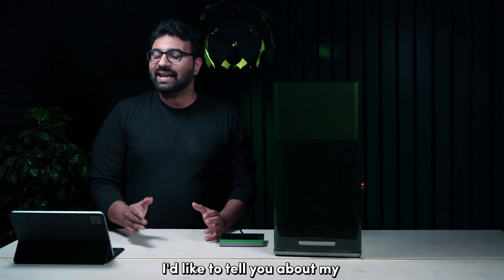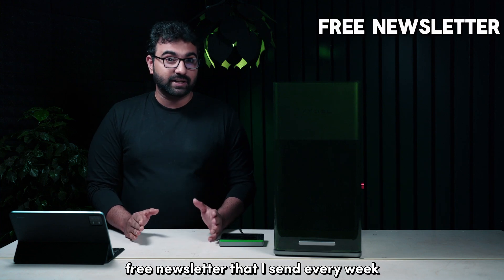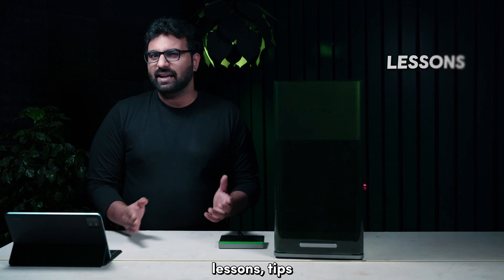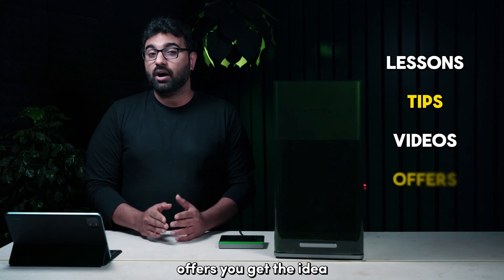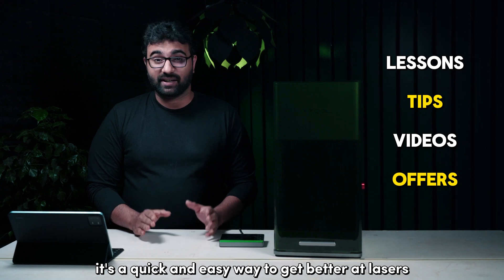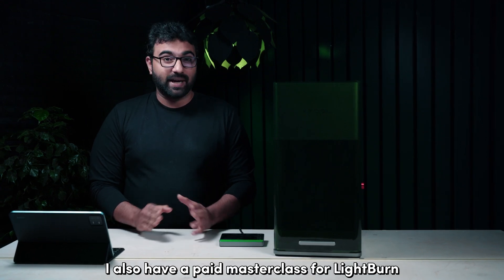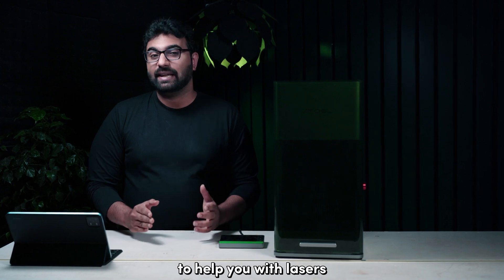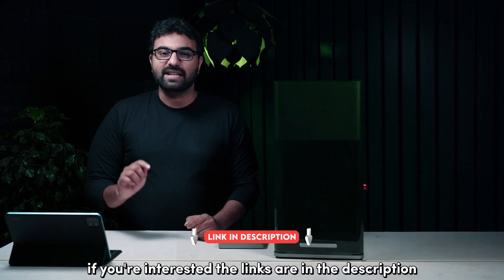Before we move on, I'd like to tell you about my free newsletter that I send every week. It's like a weekly magazine full of laser stuff — lessons, tips, videos, offers. It's a quick and easy way to get better at lasers. I also have a paid masterclass for LightBurn where you can connect with me live to help you with lasers. If you're interested, the links are in the description.